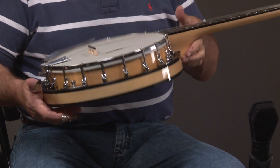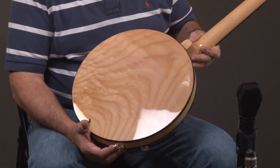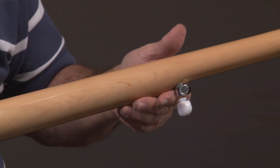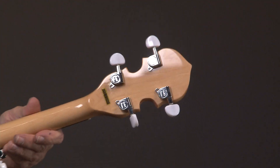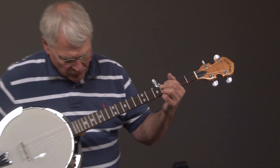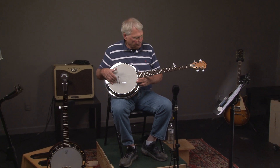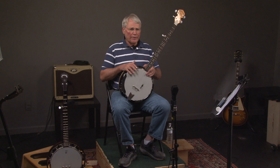We turn it around — beautiful blonde banjo. Go up the neck, and as we go up we can see these are enclosed keys, which are a step up over keys on many instruments. You can see they have diamonds in the fingerboard. Just a really great banjo — I can't think of a better banjo.